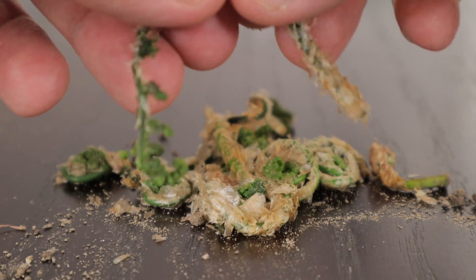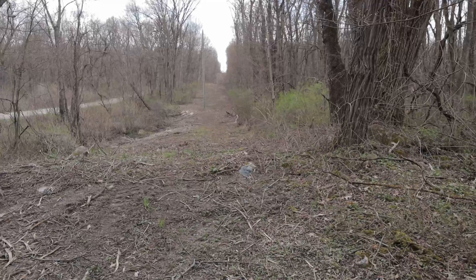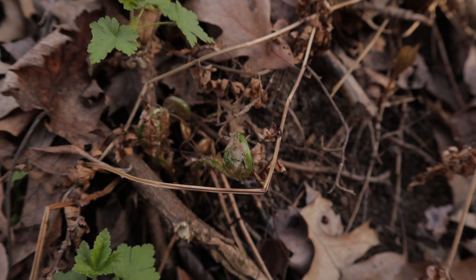Before you get mad at me for picking something I wasn't going to eat, don't worry — I got these from a freshly clear-cut utility right-of-way. This spot is going to be far too sunny when summer comes to support any fern growth, so these little guys unfortunately weren't going to make it anyway.